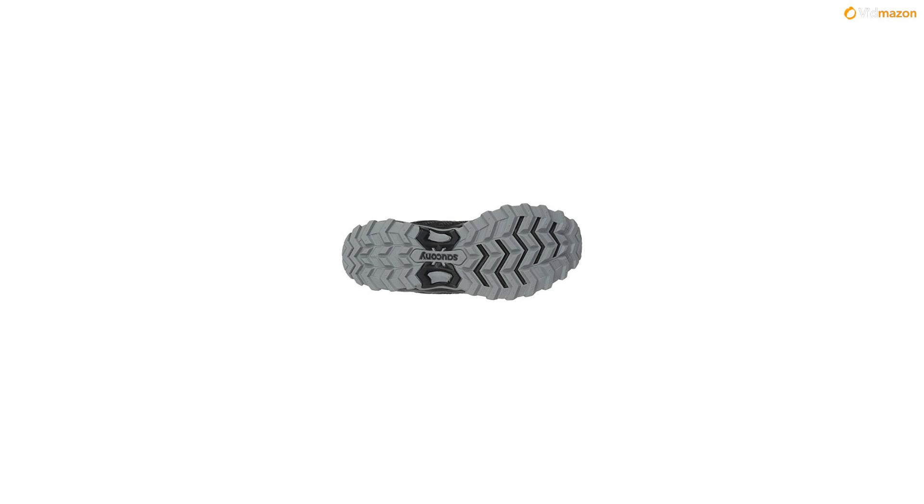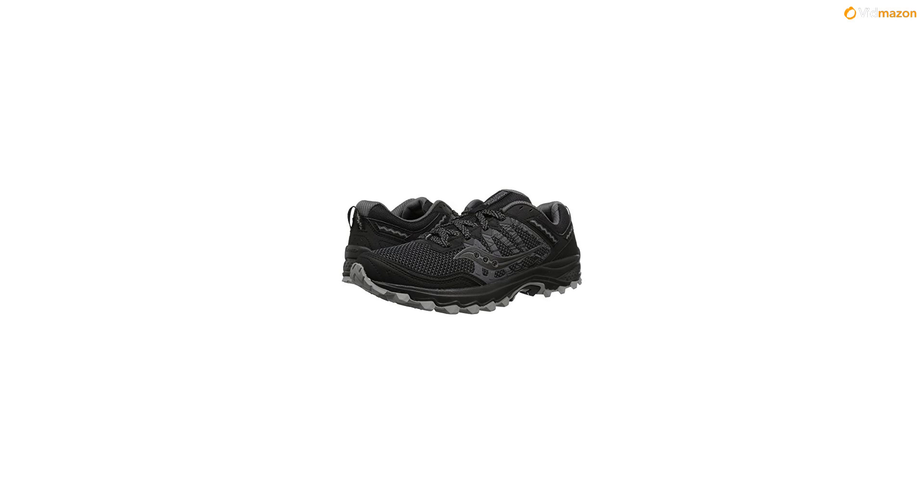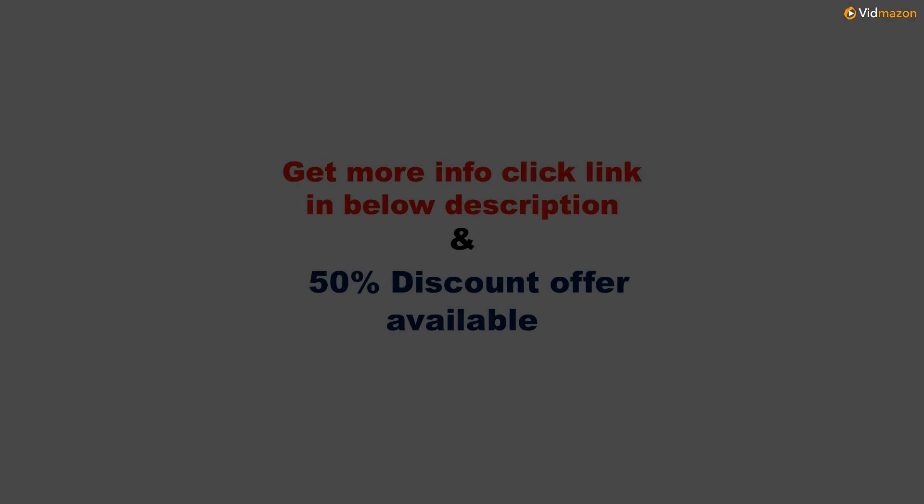Get more info — please click the link in the description below. A 50% discount offer is available on this product. Please subscribe to this channel to get updates on more videos.